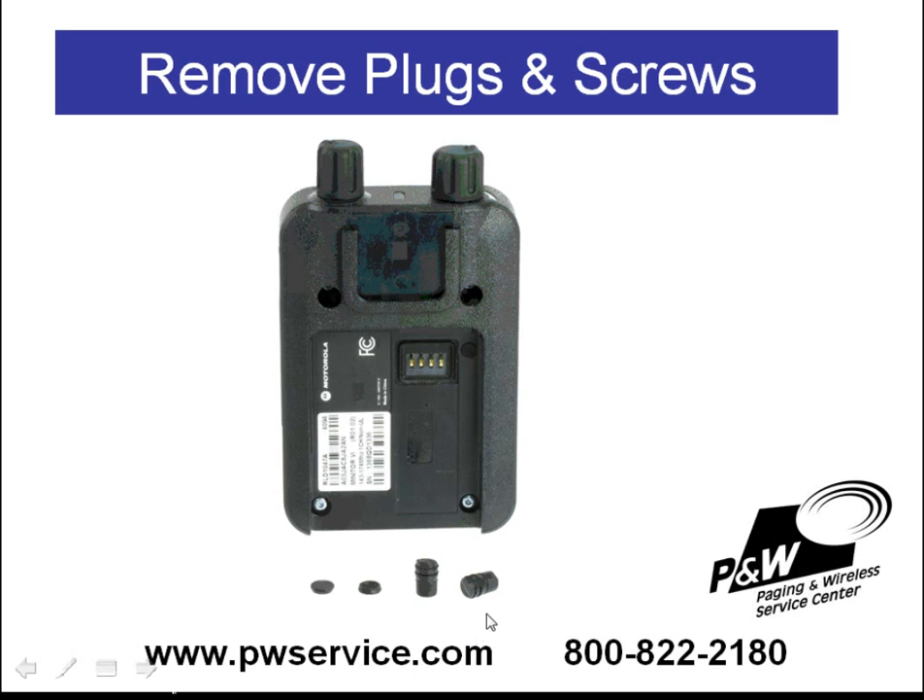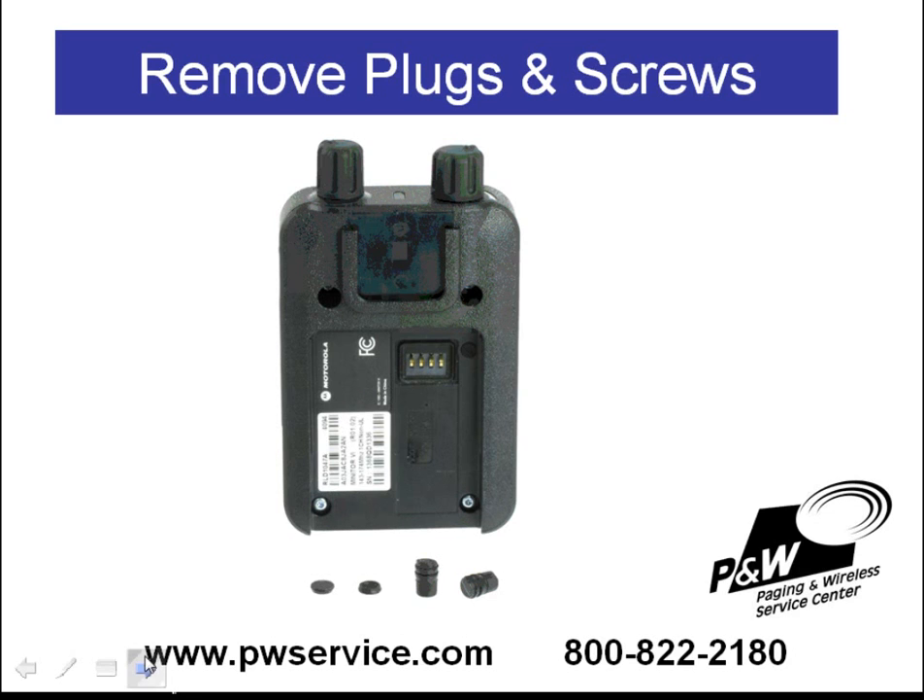So, once you've removed the plugs, you can then unscrew these four screws from the back. Once the four screws have been removed, you can take the back housing off the pager.